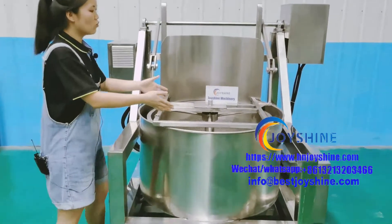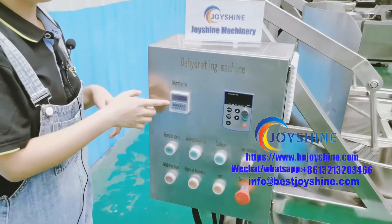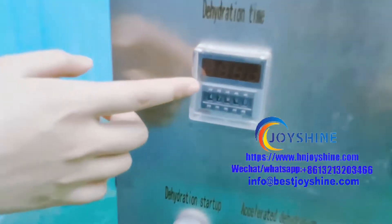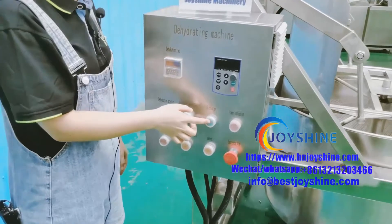How it works: firstly, we need to put a product into the spinning tank, then we need to set a spinning time here and press this button to start. When it stops, we need to press this button for discharging.